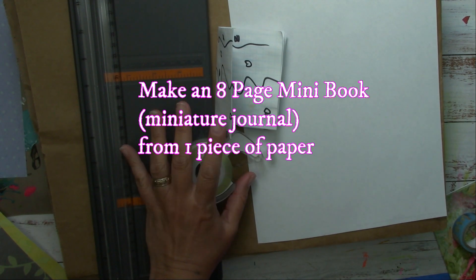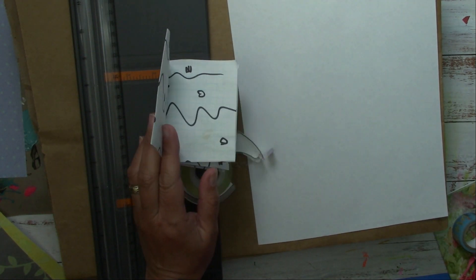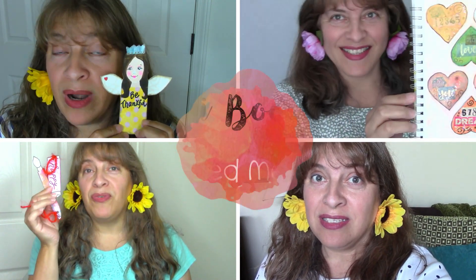In this video, how to make a super easy and super cute eight-page mini book from one single piece of paper. Welcome to the I Love to Paint channel, this is your artsy friend Martha. If you are art inclined, love painting tutorials, art journal ideas, and art hacks, you're in the right place.